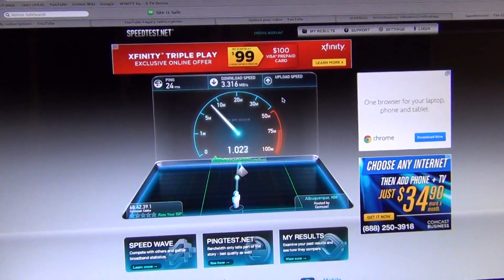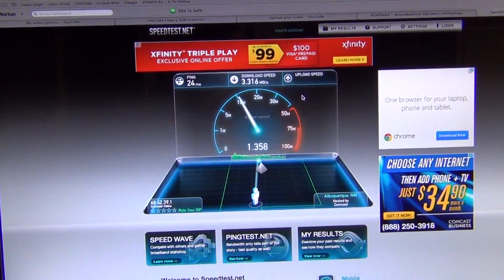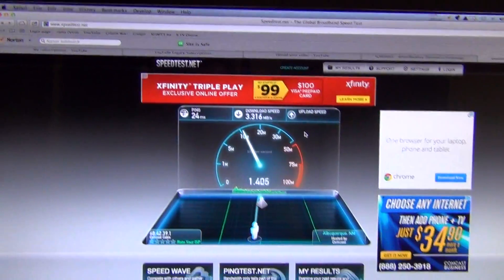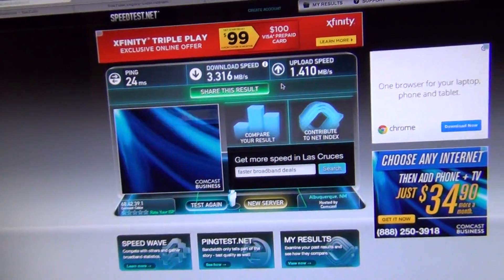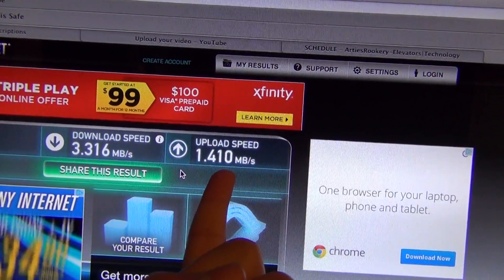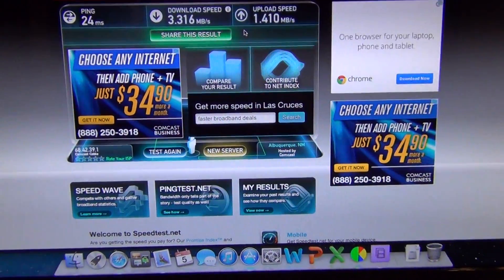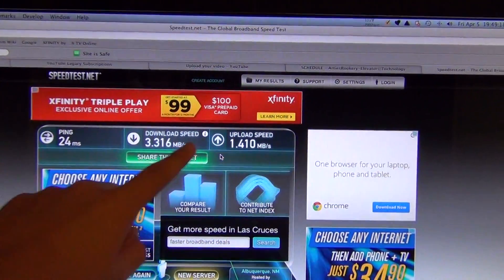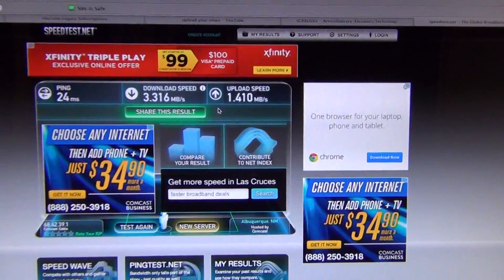I'm averaging a download of 3.316 megabytes per second — excuse me — and that is about almost 30 megabits. And the upload speed of 1.4 megabytes is almost around 10 megabits. So that's a huge improvement over the past caps of, I think, 20 megabits download and 5 megabits upload.